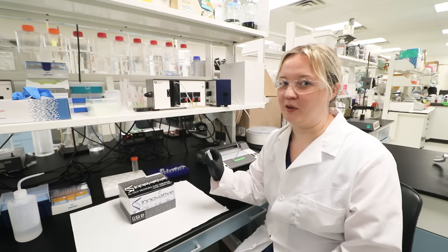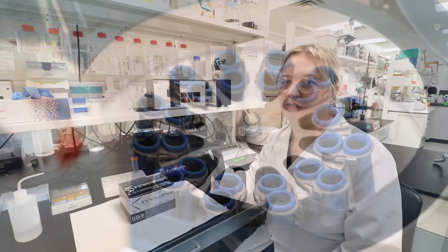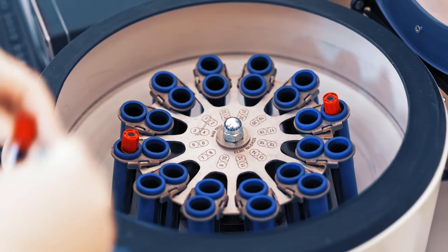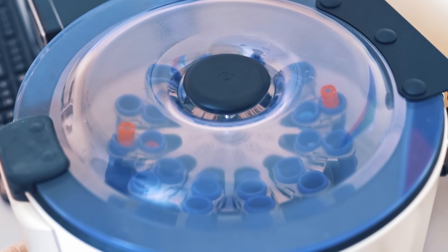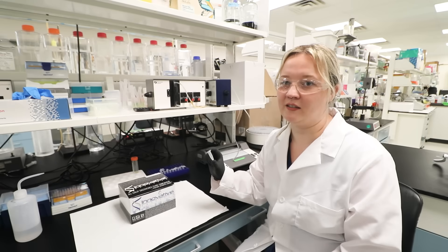I have my plasma sample here, but if you didn't, you would want to collect plasma using EDTA or citrate as the anticoagulant. Then centrifuge the sample for 15 minutes at 1000 xg within 30 minutes of collection. Once complete, either immediately start the assay at room temperature or store the sample at negative 20 degrees Celsius, avoiding repeated freeze-thaw cycles.